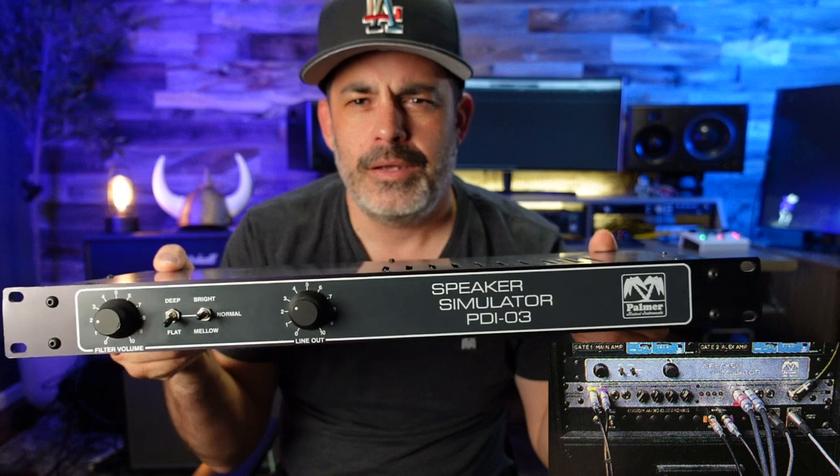If you've ever looked back at Eddie Van Halen's amp rigs, you may have noticed a suspicious box in there. What is it? Is it an EQ power amp? Some mega maximizer? A tap-a-lator? No, what it is is a Palmer speaker simulator. Let's discuss.